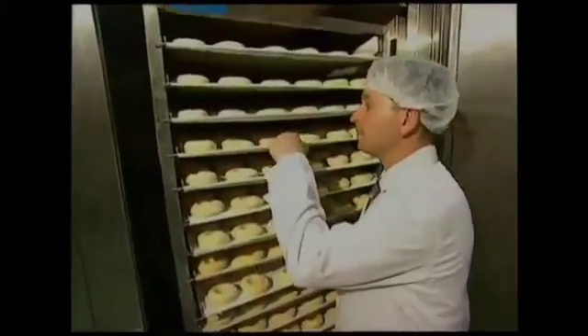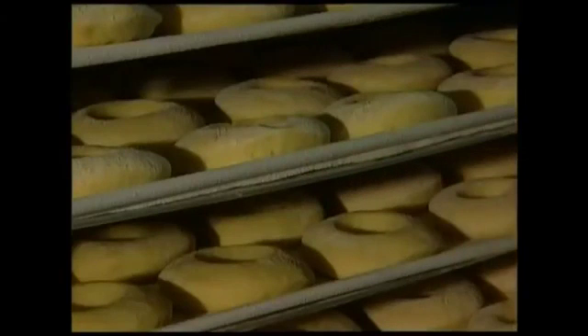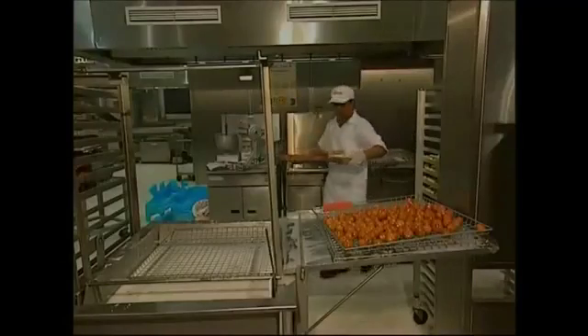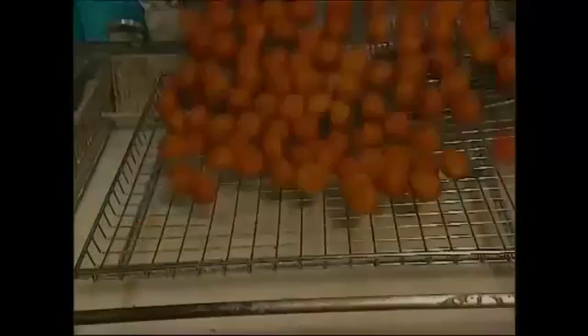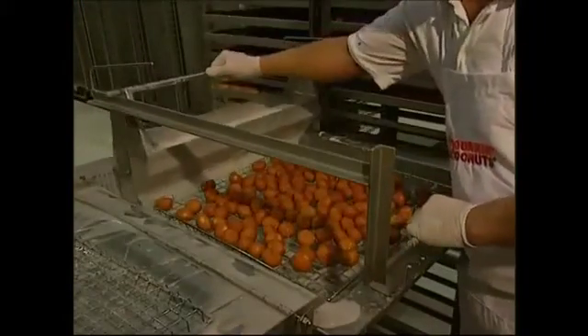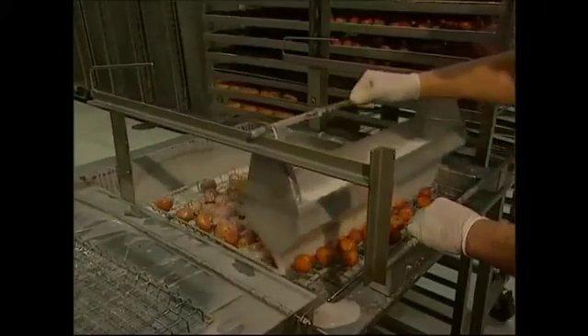While the middles are sizzling away, the boss keeps an eye on the doughnuts rising in their cupboard. At 38 degrees Celsius, they're growing nicely. The middles have crisped in a bath of hot soy oil at 190 degrees Celsius. They're then removed and coated in a thick sticky layer of icing sugar, and sold as individual doughnut bites.